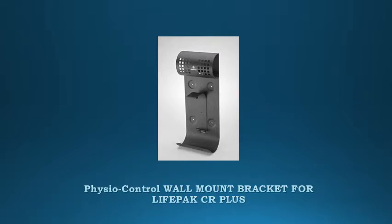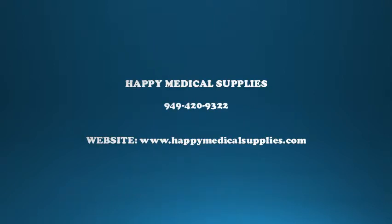Wall Mount Bracket for LifePak CR Plus or LifePak Express AEDs. Let us help you today. Call Happy Medical Supplies at 949-420-9322 or go to www.happymedicalsupplies.com. You can also see the complete information in the description box.